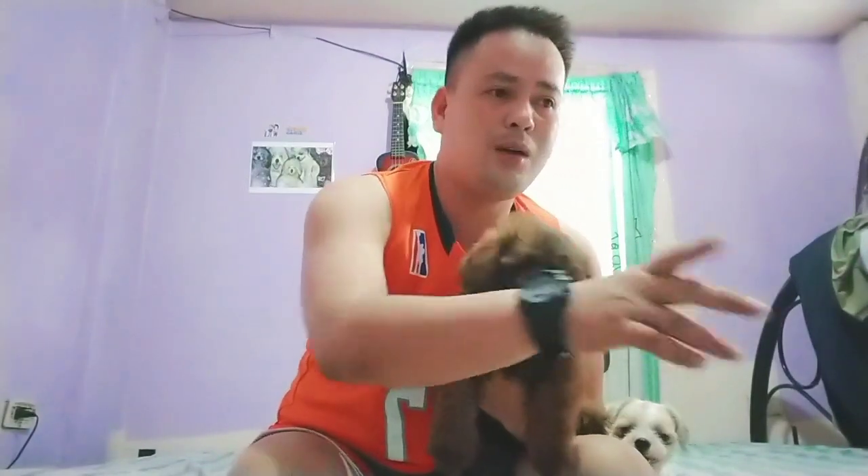Yung mga basahan nakatabi lang sa mga sulok-sulok sa bahay. Kaya kapag naamoy nila yun, doon na ang punta nila kung naiihi o gusto nilang mag-pup.